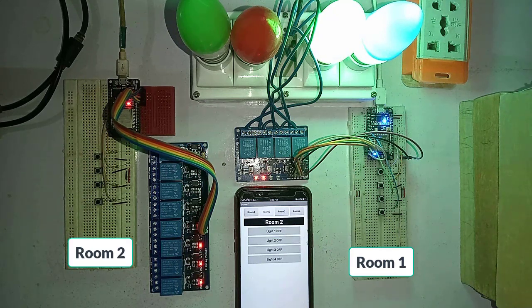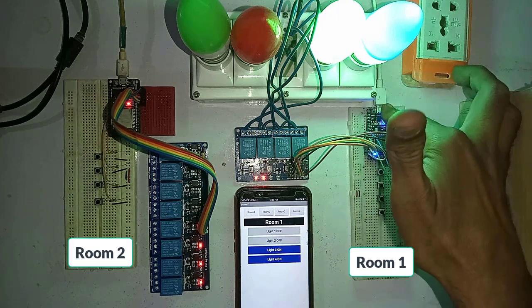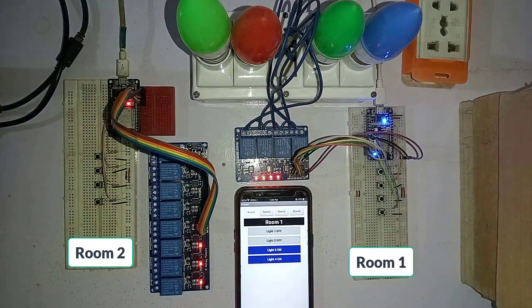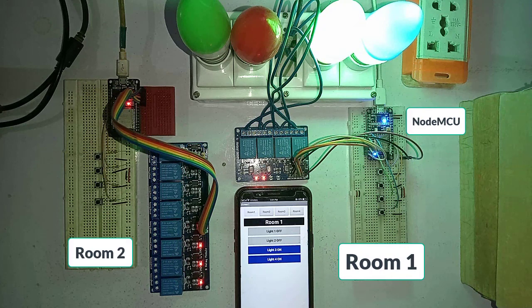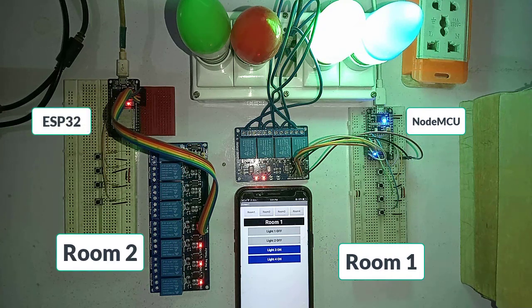If you reset the microcontroller or if there is a power failure, when the microcontroller powers up again the latest status of the relays will be updated automatically. I have used ESP8266 for room number one and ESP32 for room number two, and both devices are connected to the Firebase real-time database.